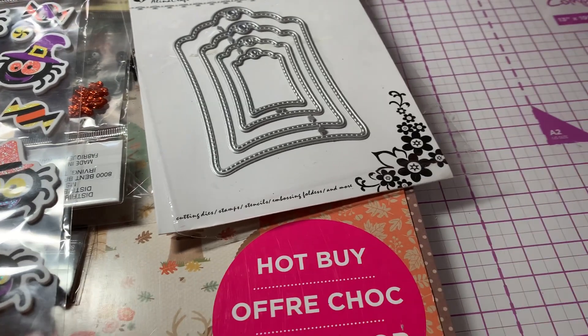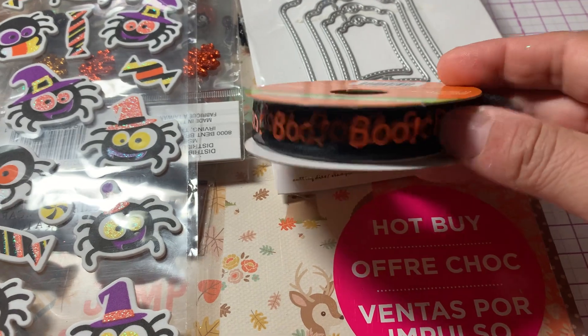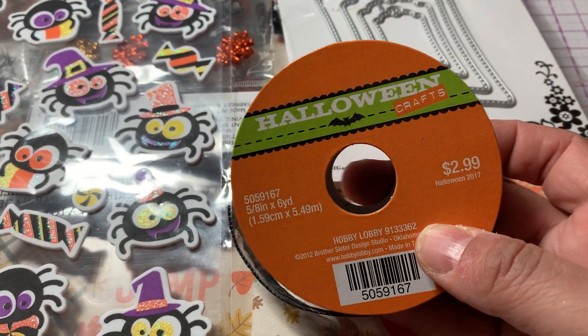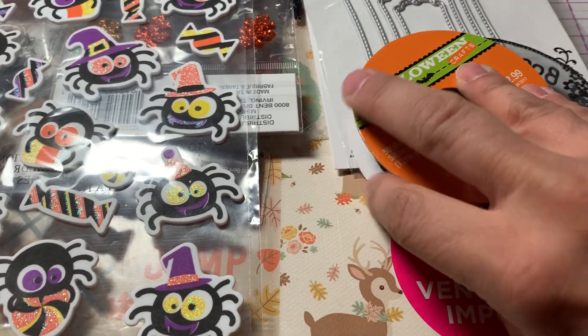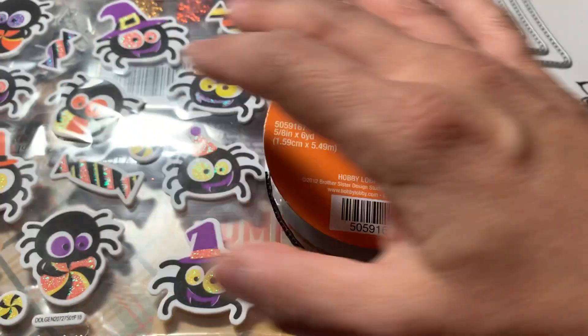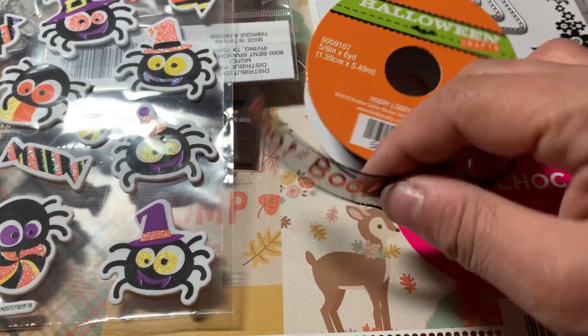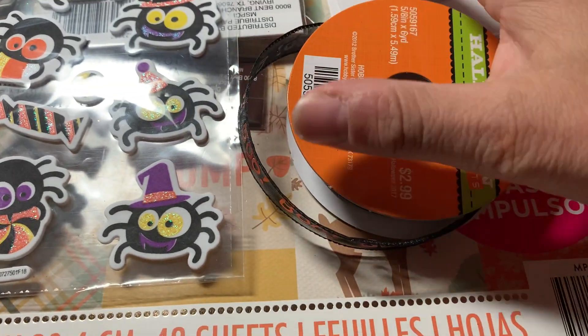I used this pretty boo ribbon. I got it from Hobby Lobby — I've had it in my stash, but they probably have it every season. It's cute; it just says boo. So I used that.